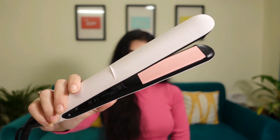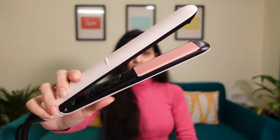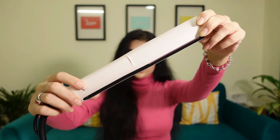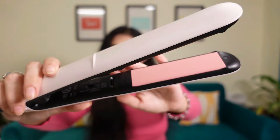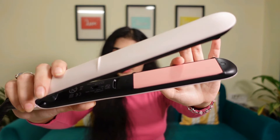This is how the hair straightener looks — it comes in this cute baby pink color and looks really slick and premium. The straightener also comes with a lock and unlock feature, and the plates have a keratin-infused ceramic coating.